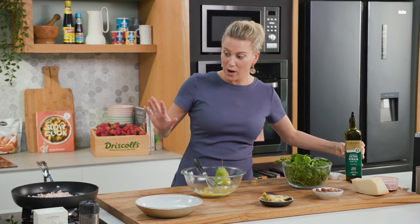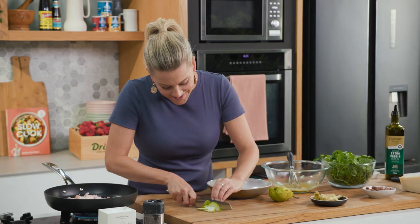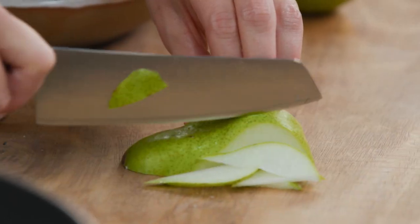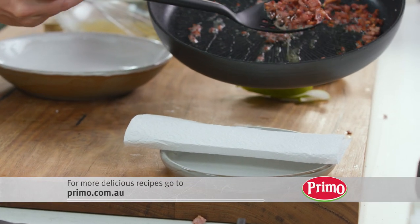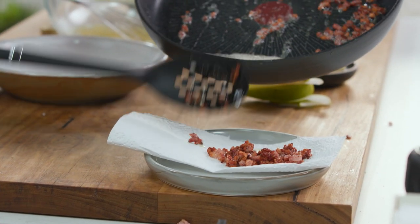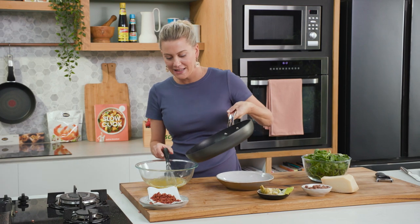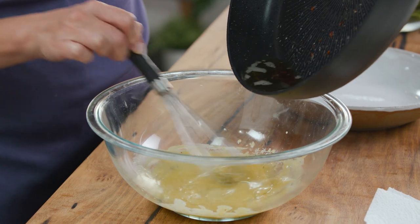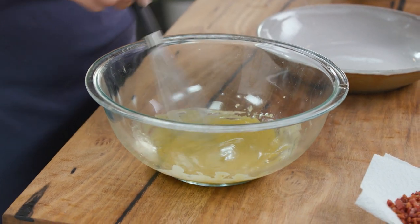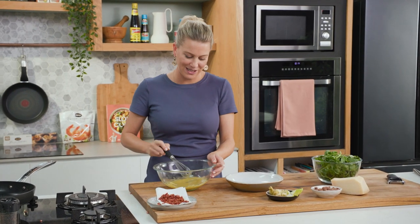Now we'll pop that to the side and we'll just wait for that speck to start sizzling away. In the meantime I'm just going to finely slice a pear. So we've drained off the fat from the speck, and then we're just going to drizzle in some of that fat — you only need about a teaspoon or so, just to make a difference so you can taste that smokiness from the speck. A wonderful mustardy dressing.